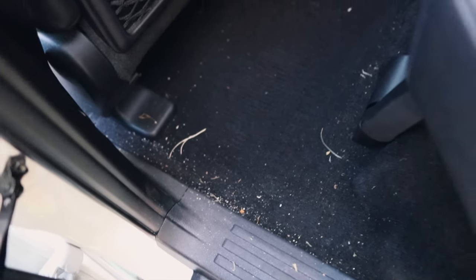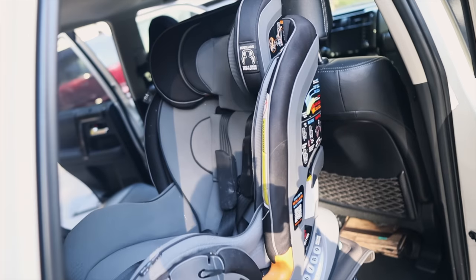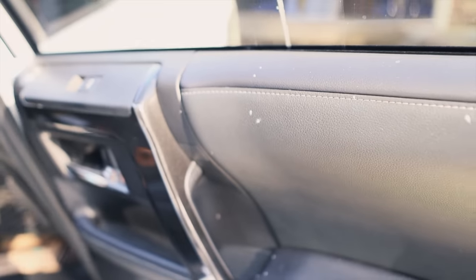Let me show you some of my favorite interior tools to get this cleaned out. We have kiddos in the backseat — dirty dog situation going on here — so we're dealing with all sorts of stuff. I think it's just milk though, and we'll show you how to clean that up.